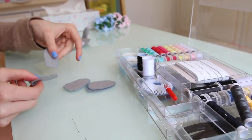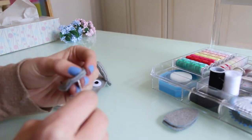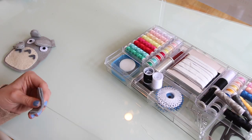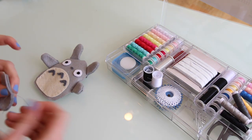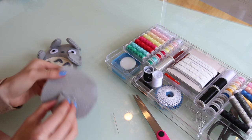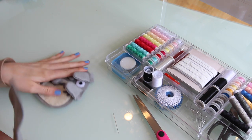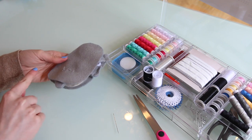Now we do the same for the other ear. Next we'll add the arm pieces as well as the tail, and then we're going to sew that onto the back panel. So once you have the arms and ears sewn onto the front part and the tail sewn onto the back, we're going to place them face down on each other like this, and sew all the way around but leave the bottom open.